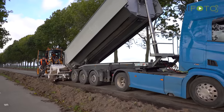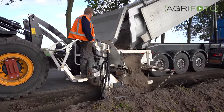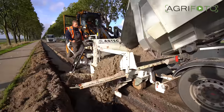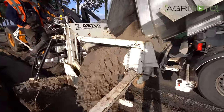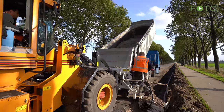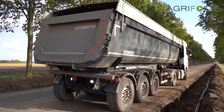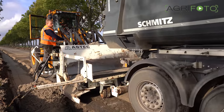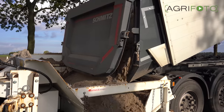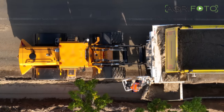And now for something completely different. Here a side paver is being used, together with the loading shovel, to fill the road shoulder with sand after new drainage was put in. The machine is powered by its own engine, and the loading shovel gently pushes the trucks forward that tip sand into the hopper. A second operator can control the conveyor belt for an even distribution of the material. The same machine will be used again later to fill the shoulder with gravel before it is paved. Using the side paver is much quicker than using a digger.